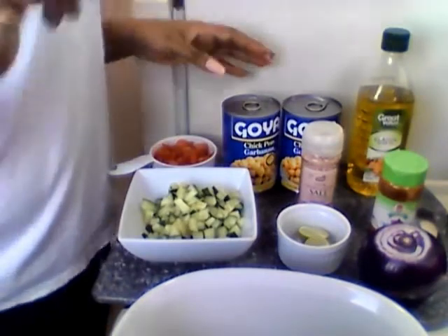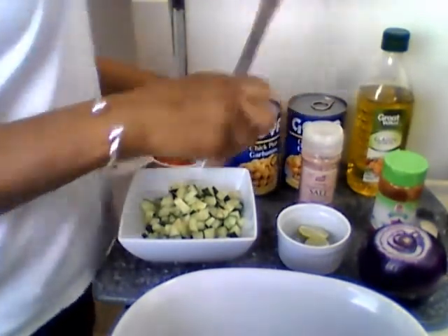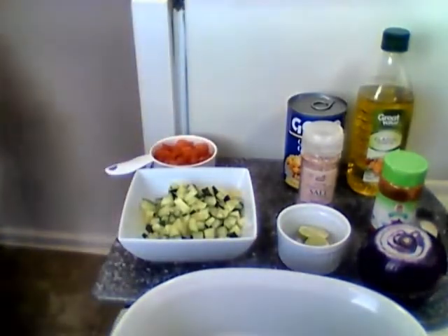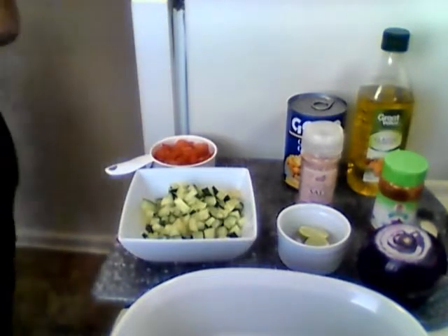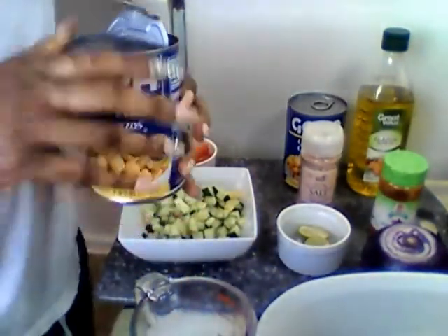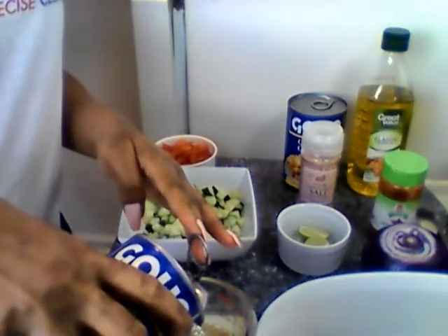I'm still going on, still moving on — it ain't no big deal. We still gonna get this train going. Let me pour this juice into something because I need to use it later. The juice in here is called aquafaba, and it foams up — it makes like egg whites for vegetarians. It's so much to discover being a vegan, it's so exciting.